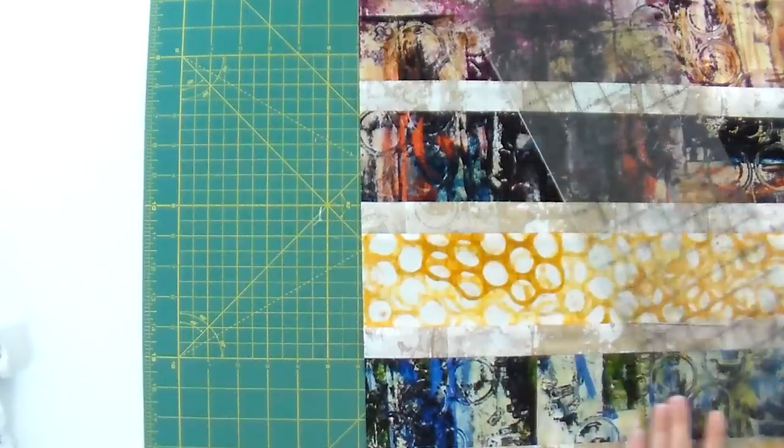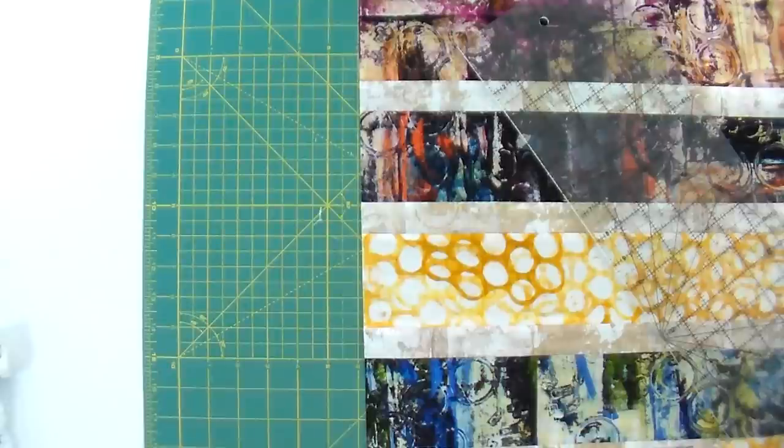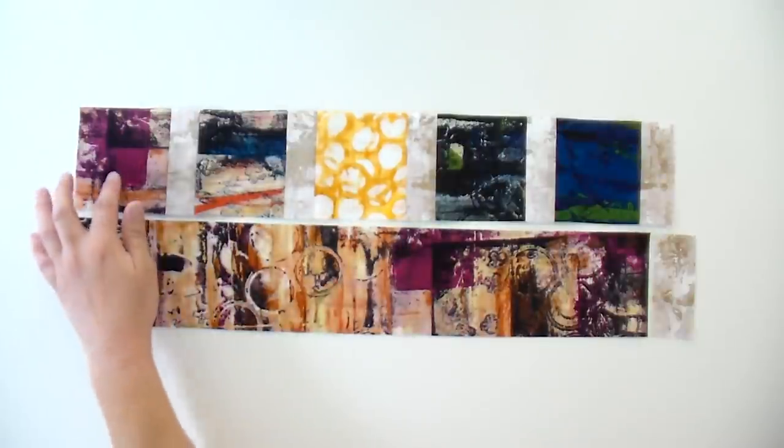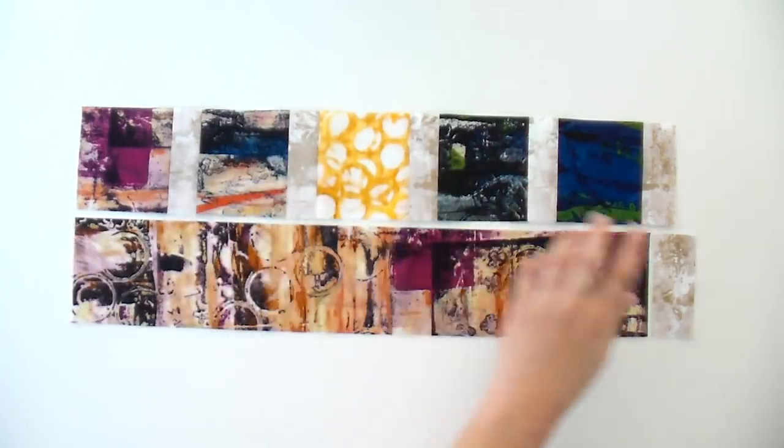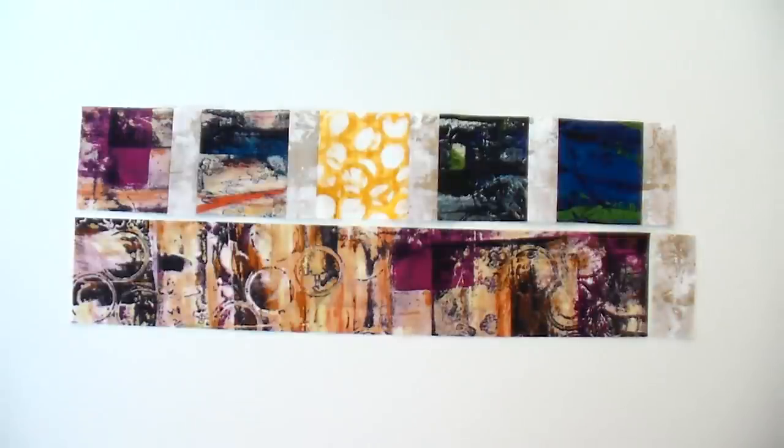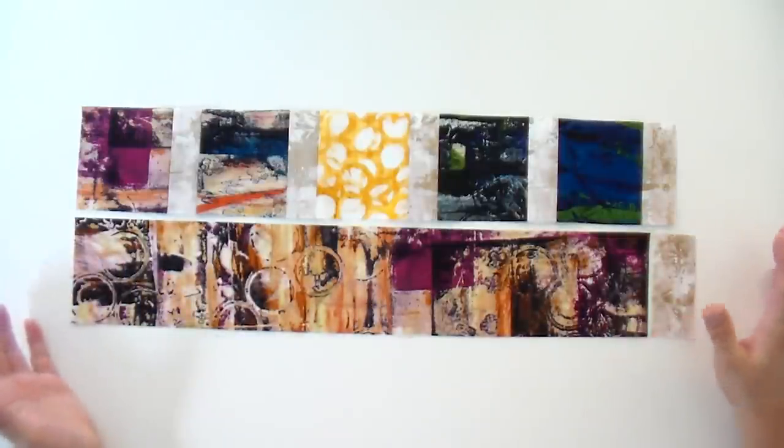Now we're going to get ready to sew the additional unit. This one kind of shows off the fabric in little bits and pieces, while the other is one long piece of fabric so we can see those really cool color changes and see that fabric in all its glory. This is a great one where you have prints that are almost too pretty to cut up — you want to be able to see the whole thing. This fabric here is the exact same as the other one, but you get to see it in all its glory, which is why I did those alternating prints.